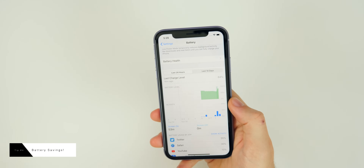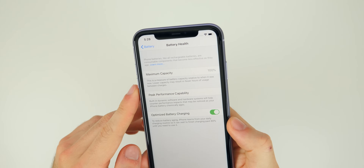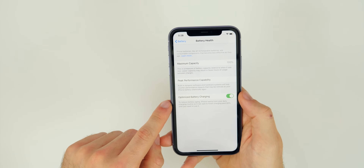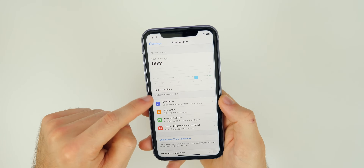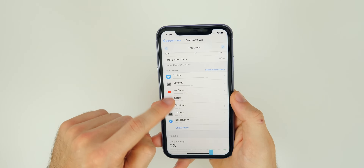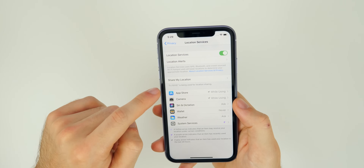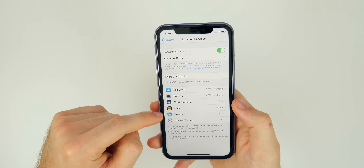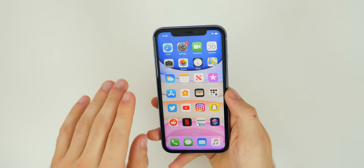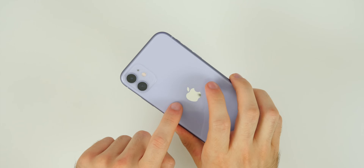You should absolutely watch my battery saving video to get off to a good start on your iPhone 11's battery life — you want that battery health to stay at 100. In the Battery settings you can see what's using your battery, and Screen Time shows which apps send the most notifications and your daily pickup habits. Also go into Privacy, Location Services, and make sure apps aren't using your location unnecessarily — set them to Never or While Using the App. As a tip, don't always use a fast charger or wireless charger, as that will wear down the lithium-ion battery.